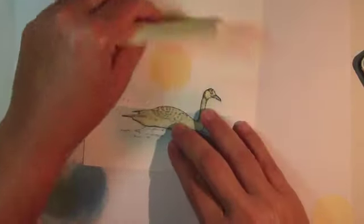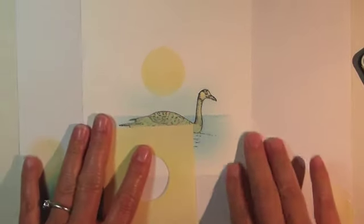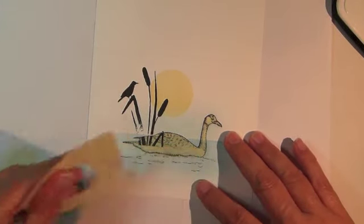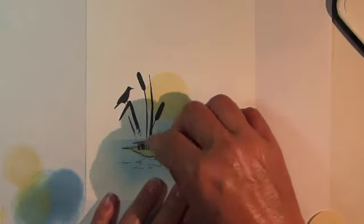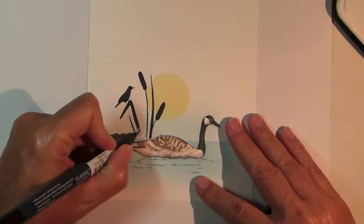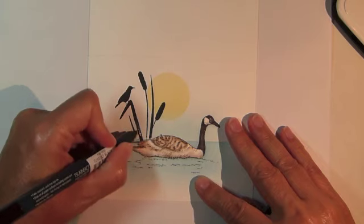Remove the mask and reposition over the bottom of the Canada Goose to mask for where we'll stamp the cattails. Stamp the cattails also from the Wetlands stamp set using black ink. As you can see I didn't press hard enough when I stamped along the mask and I didn't get a great impression, so I'm using a marker to fill in those areas where it didn't stamp clearly.